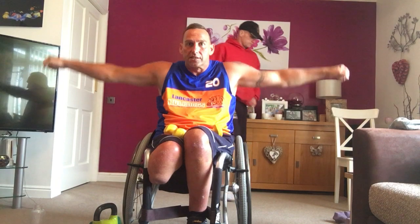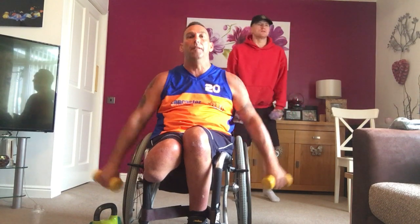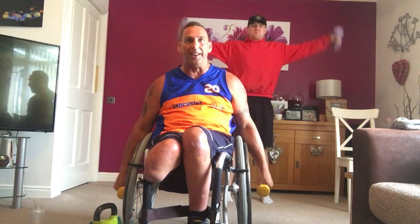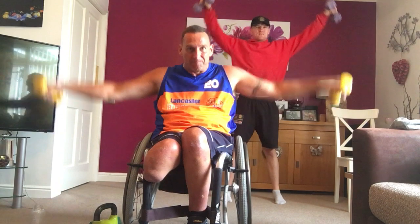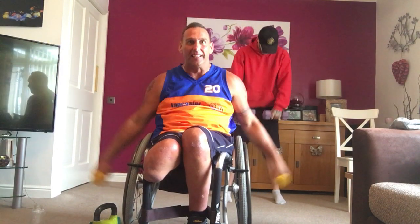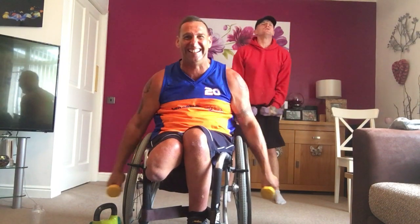Next one. Remember this one — front, down, side, down. Front raise to side raise. Are we ready? Four, three, two, let's go. Front raise, down. Side raise. Put it in. Feel fitter. Drive it up. You adapt it to your knees. Anybody can do exercise. Ten seconds. Come on. Let's go. All the way. Perfect.